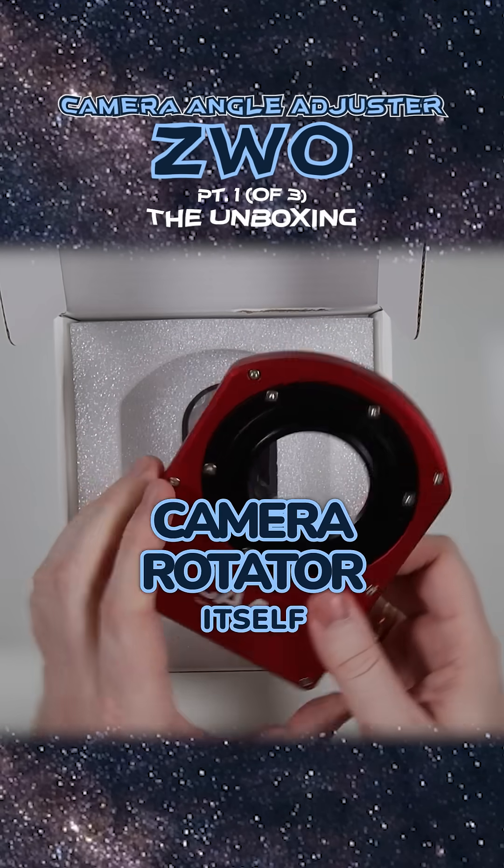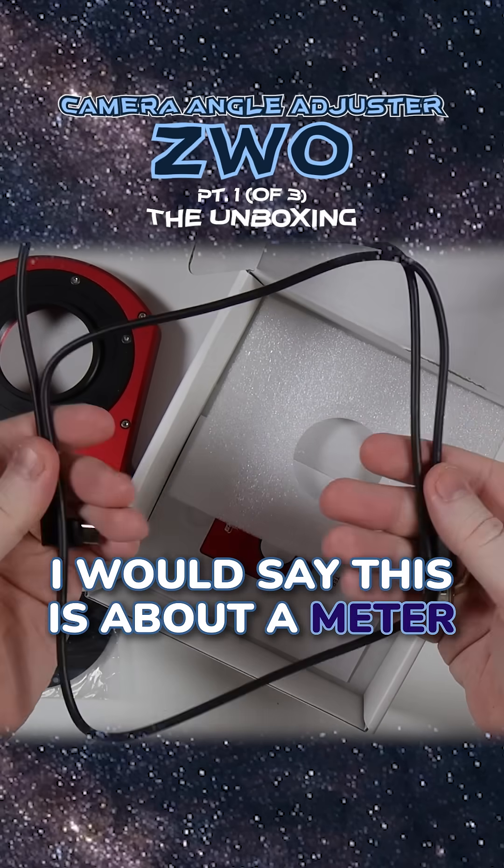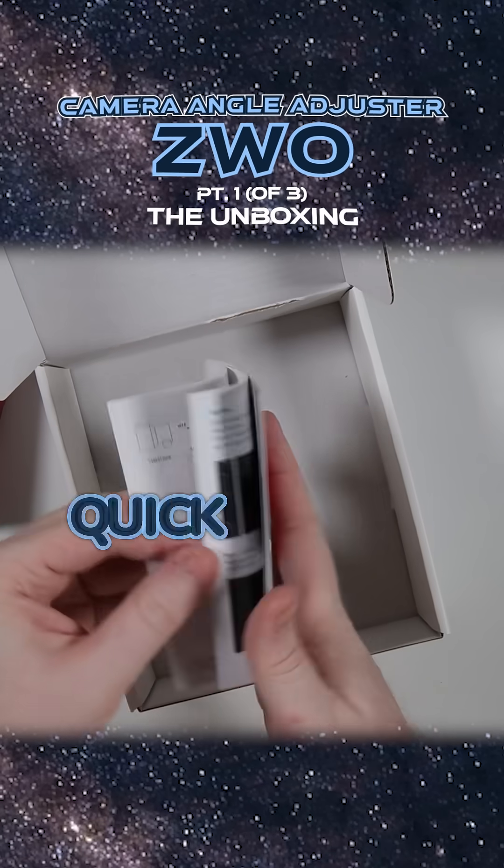We get the camera rotator itself, another adapter plate, we have cables — I would say this is about a meter, about three feet long — and then we have a quick start guide.